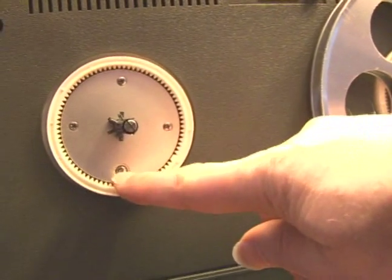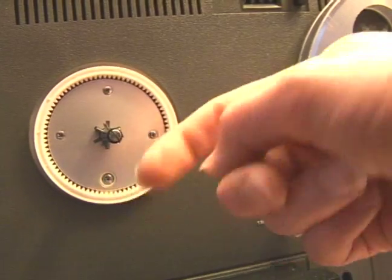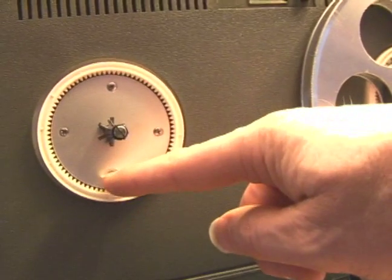This screw on the front, just by the way, is an adjustment for height. So if it doesn't roll properly, you can adjust the height with this one.